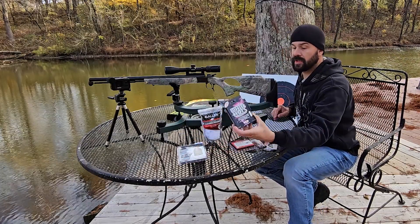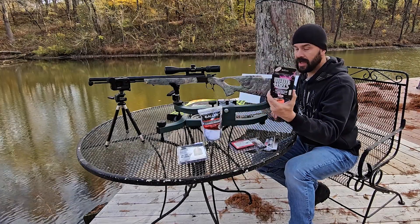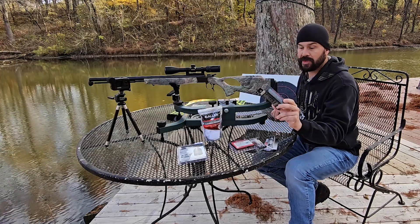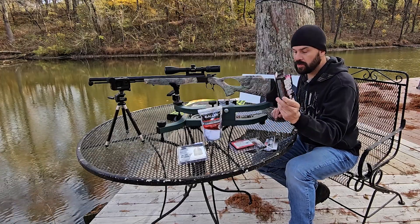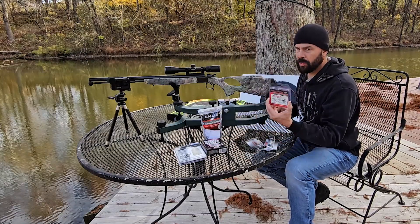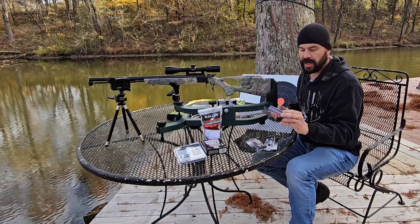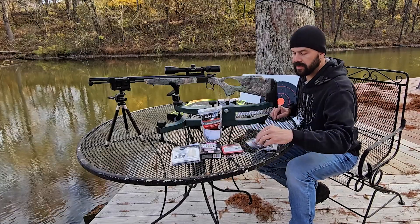I am going with the 50 cal White Hots. I've never shot these in this gun, so I'm kind of curious to see what I can get. These are 50 grain pellets and I'm shooting 150 grains total. I've got the 777 brand 209 primers. From what I read online, apparently these are superior to the rest — they're hotter and have more fire that comes out of them.